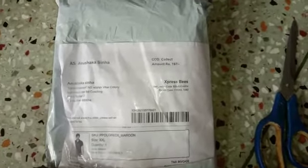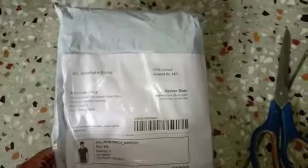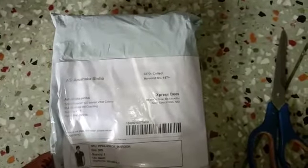As you can see, this product I have purchased from Misho and this product price is Rs.197. The payment which I have done is COD, or cash on delivery.